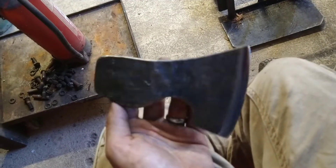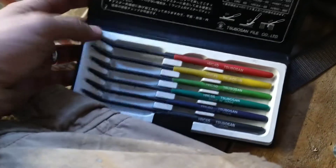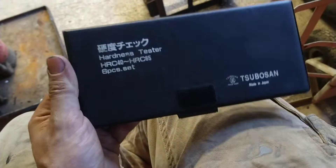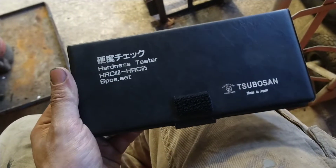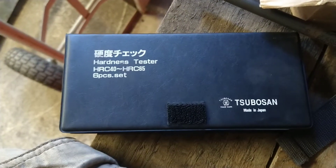So you guys can see it yourself. I just thought you'd find that interesting about these files. Not cheap, but not massively expensive either — definitely worth it, I think. Just sort of testing things for yourself. Right then, I'll see you later, guys.